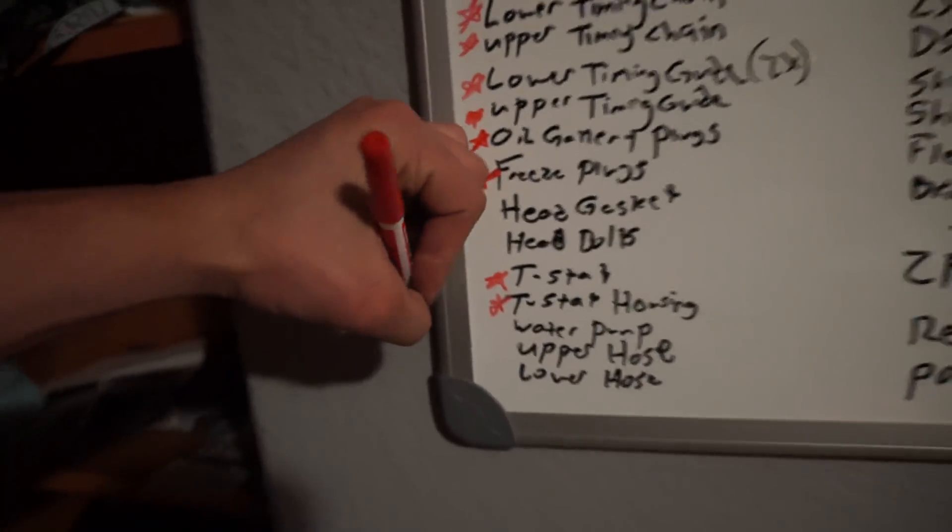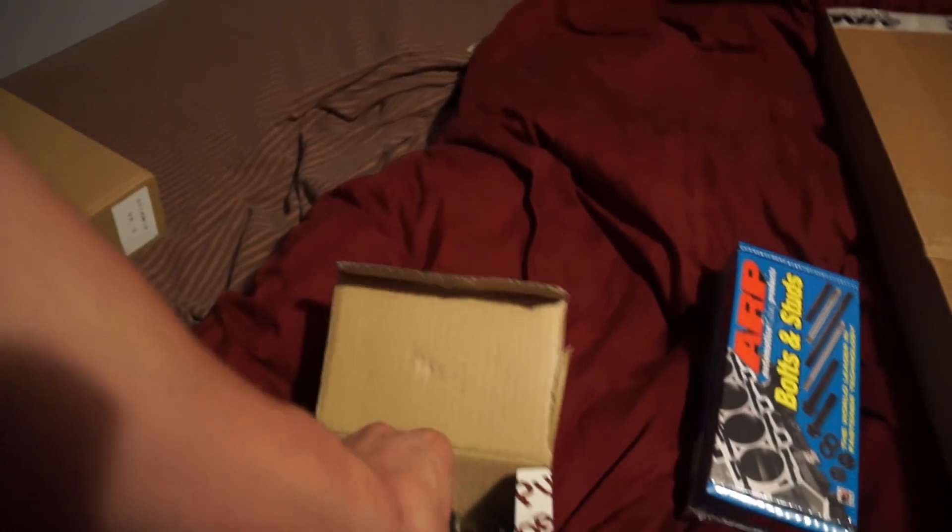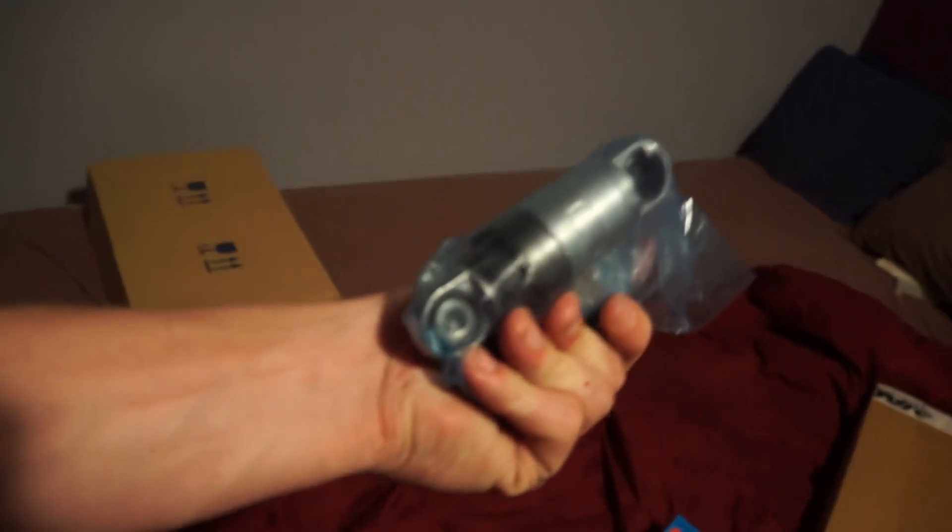Brand new thermostat and gasket — slick. This is the thermostat housing — full aluminum, no issues. Knock that off the list. Got a water pump — full aluminum. I don't want to see you guys out there with plastic water pumps and plastic thermostat housings. This is the belt tensioner piston — sick.